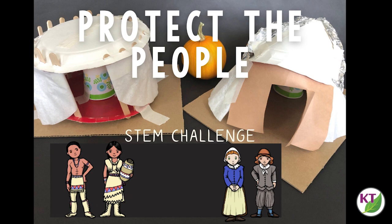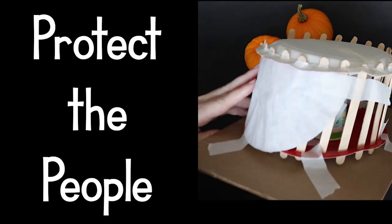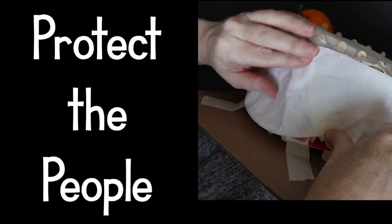Hello and welcome to week two of the Thanksgiving STEM Challenges. Last week we worked on water transportation with Mini Mayflower and Mini Miss Shoon. This week we're focusing on building shelter and this one is called Protect the People. Before we go any further, let's take a second to check out the materials and the STEM Challenge cycle.